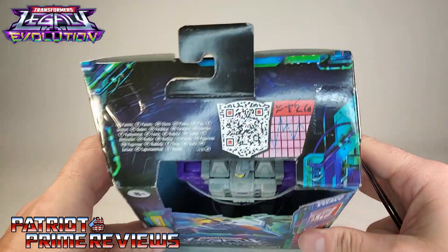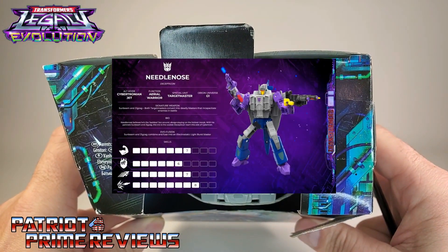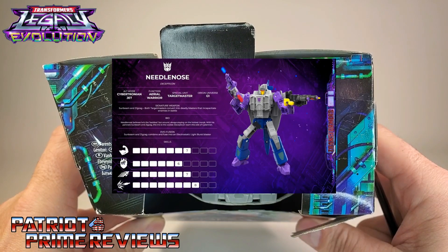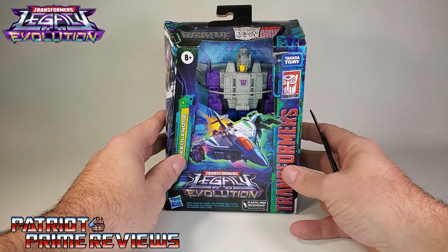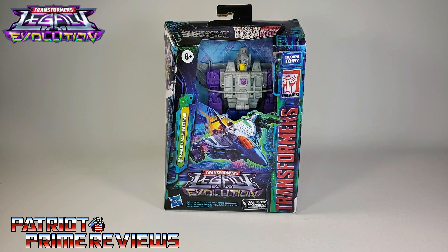On top of the box you have the QR codes for the figure bio if you want to check that out. Don't forget to like, don't forget to subscribe, and let's get Needlenose opened up out of this packaging and check him out. And welcome to Patriot Prime Reviews.